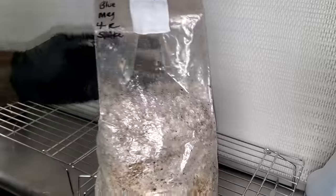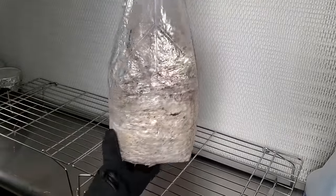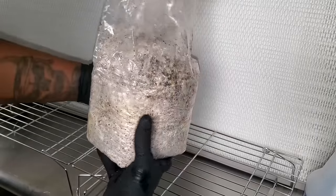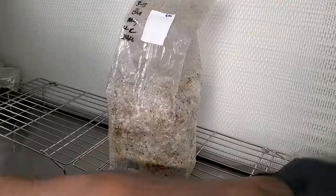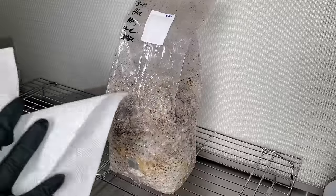As always, before I start handling the bag I spray my gloves with 70% ISO alcohol. Now that I've done that, take a look at how the bag looks — it's still fully colonized and ready to go. The next thing I'm going to do is wipe down the front of the bag with 70% ISO alcohol because we're going to be using our scalpel to cut a hole in the bag.